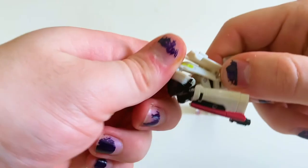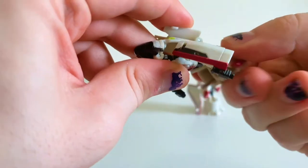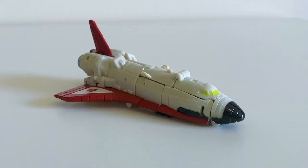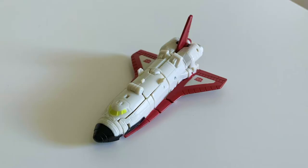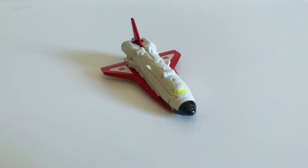The wings are a hundred percent the reason Blastmaster is able to stand at all, so I'm thankful. Their transformation is actually pretty innovative in that it doesn't transform in the exact same way as every other micromaster ever made, which leads us to this pretty cute little spaceship.